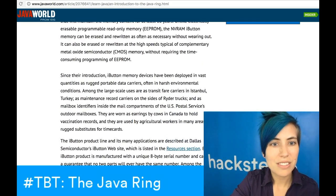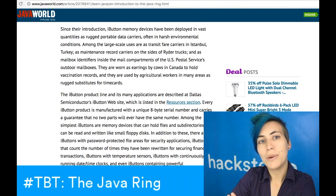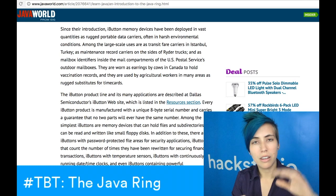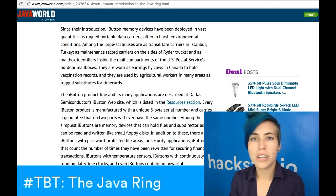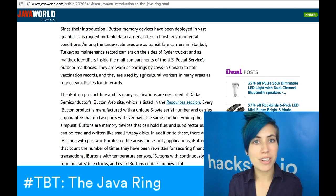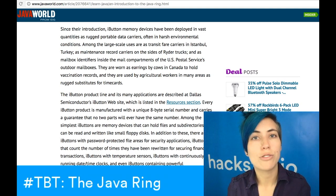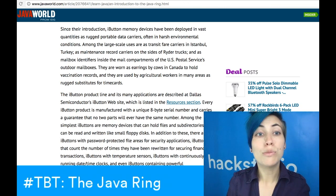What I wanted to show you was their list of uses. Since their introduction, iButton memory devices have been deployed in vast quantities as rugged, portable data carriers, often in harsh environmental conditions. This was a big thing they tout — it's more stable and durable than a card. Among the large-scale uses are: transit fare carriers in Istanbul, Turkey; maintenance record carriers on the side of rider trucks; mailbox identifiers inside US Postal Service outdoor mailboxes; worn as earrings by cows in Canada to hold vaccination records; and used by agricultural workers as rugged substitutes for time cards.